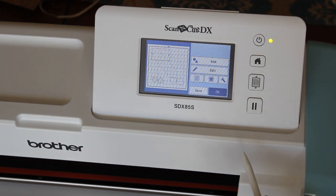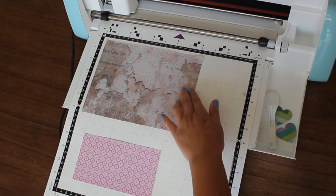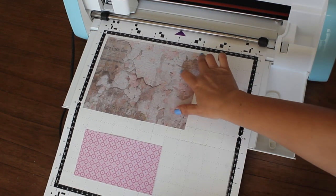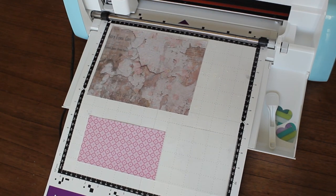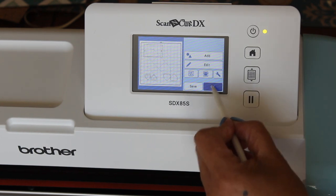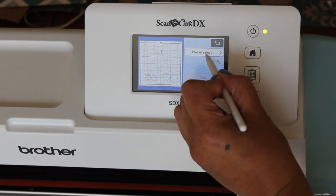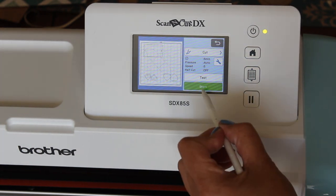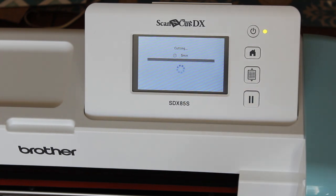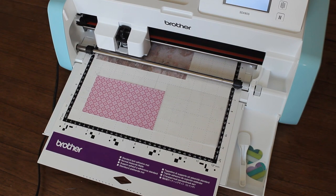And that's how you lay out your paper as well. I'm going to load my paper: I have my first piece at the top, my vellum on the bottom right, and another pattern paper on the bottom left. Once that's loaded, we go back and select OK, then cut and press Start. You can also do a test cut, but since I know my machine is doing well, I just went ahead and pressed Start.